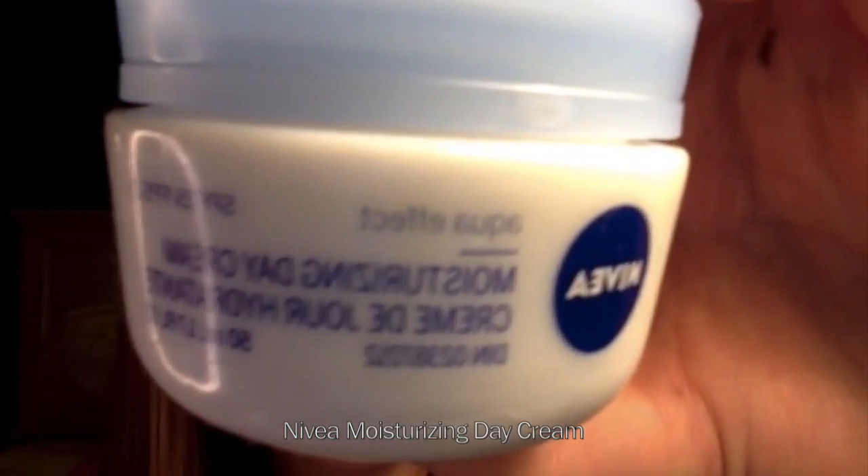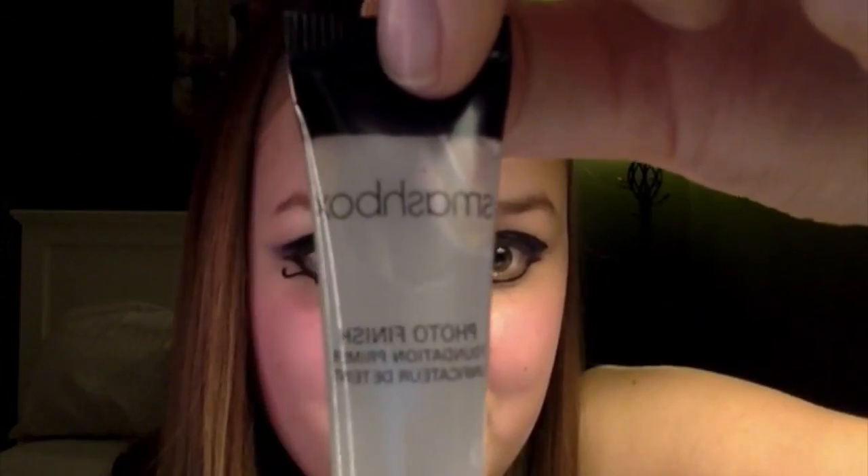Apply moisturizer. Now using Smashbox Photo Finish Foundation Primer, apply that all over your face. Using L'Oreal's True Match Foundation, apply an even layer on your face. This is just going to even out your skin tone and create that flawless look she has in her video.